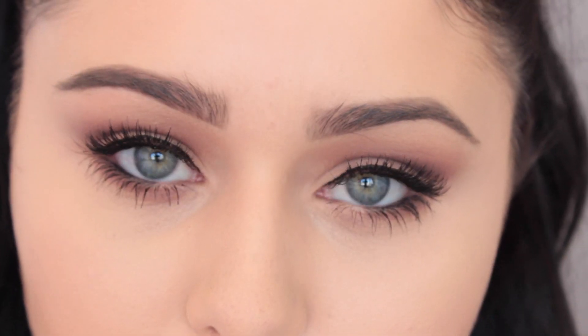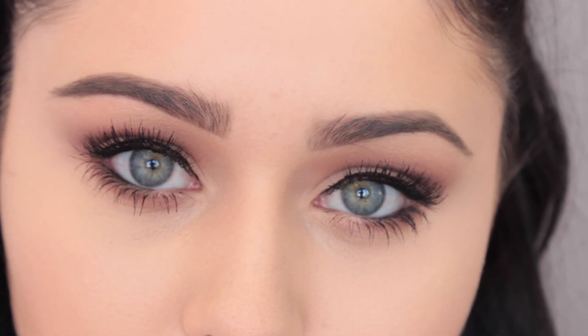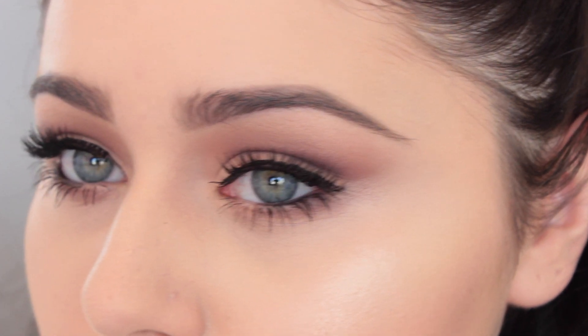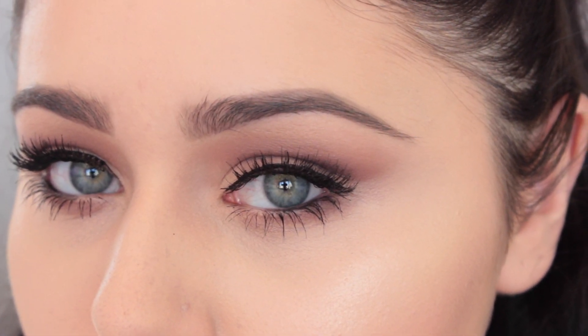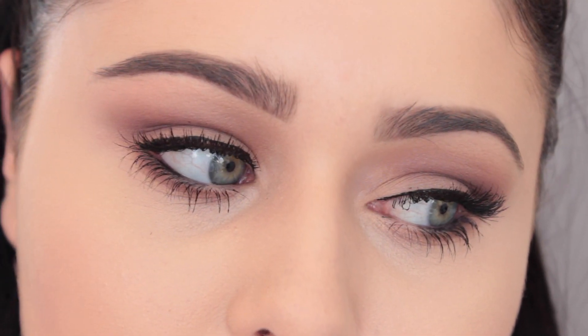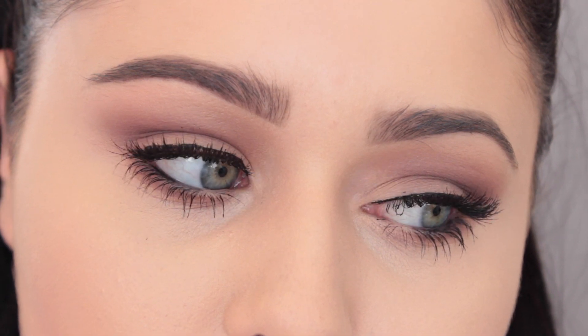Hi guys, for today I have another fall tutorial — it's a dark burgundy look, really vampy. A lot of you have been requesting me to film really close when I do my eye makeup, so that's what I'm going to be doing today. Let me know how you guys like it down below. This is how the look turned out and I really hope you enjoy it. If you like it, please give me a thumbs up.